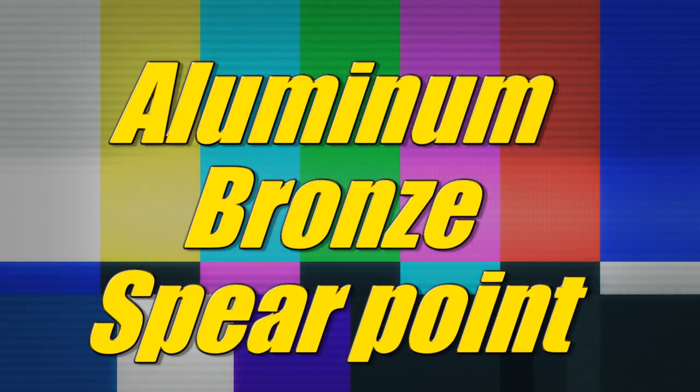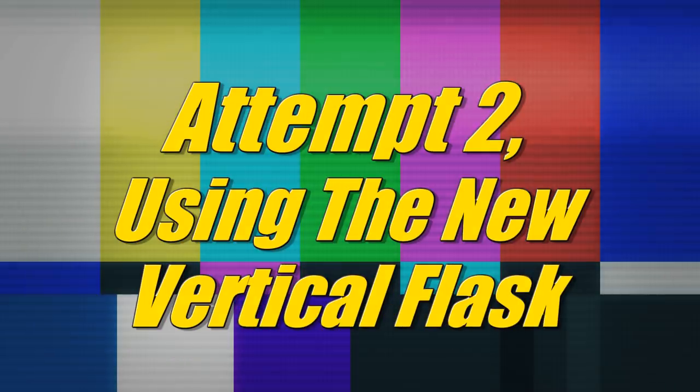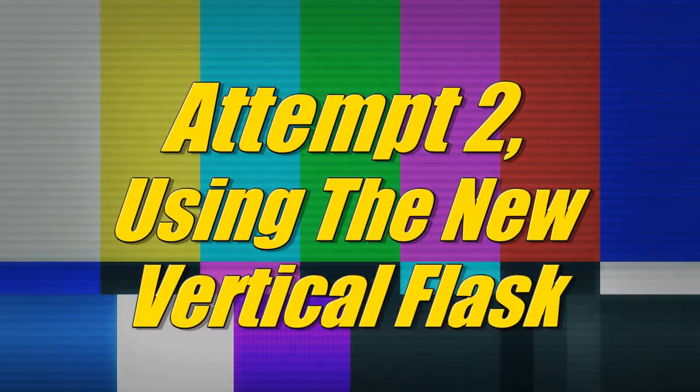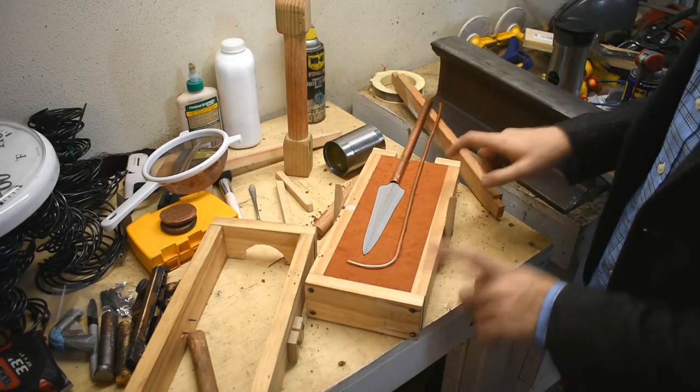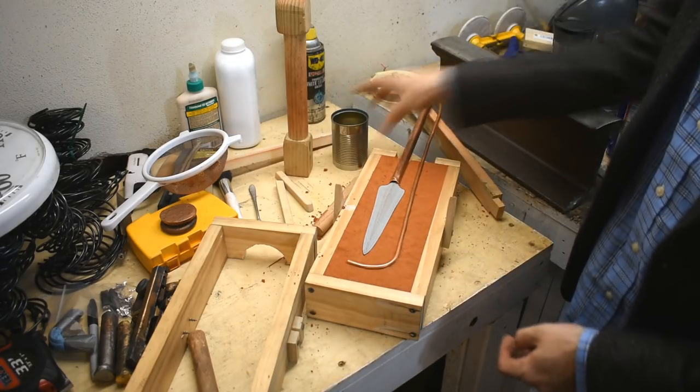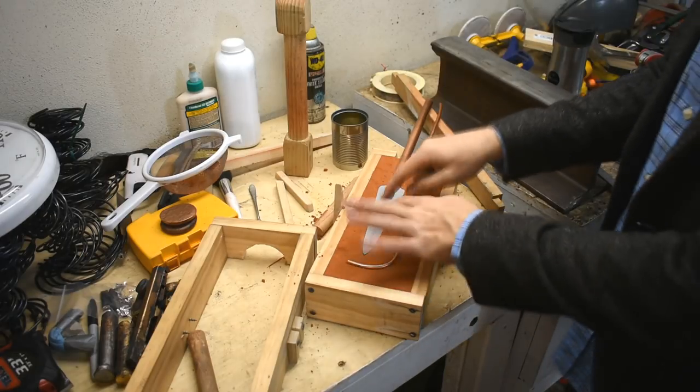Hi there. Spearpoint round two. Here we go. This time I've changed the setup a little bit. This is the vertical flask contraption I made previously. This is the Spearpoint.